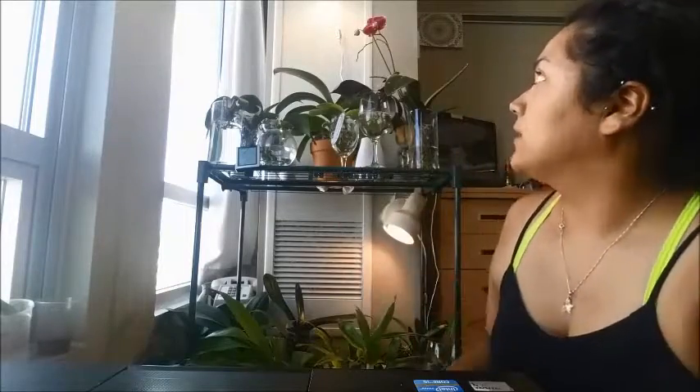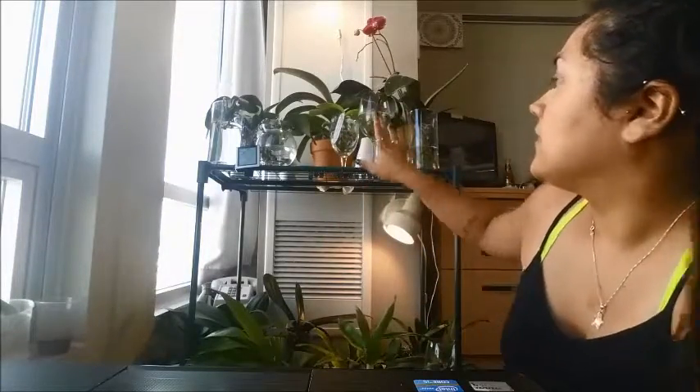My vanda types, cattleyas, and any other orchid that needs a lot of light wouldn't do well with the lack of light. I do have a lot of orchids that are growing new leaves, spiking, or growing new growths, and I didn't want the lack of light affecting them. That's why I have this setup.